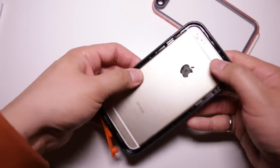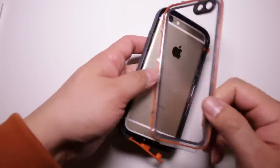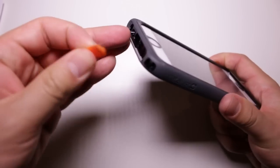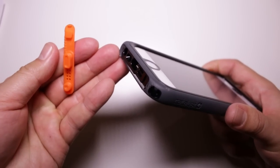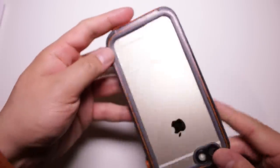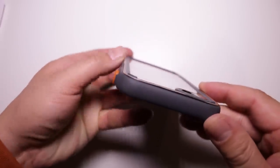Installation of the case is fairly straightforward — you just snap two pieces together with your phone in it — but during our testing period we did notice that one piece of the case may be easier to lose if you're not careful. In terms of build quality, we're big fans of how it holds up over time, and the clear back generally stays clear as the rubber feet on the back keep it off a flat surface.